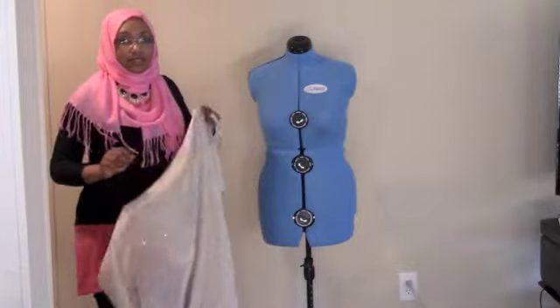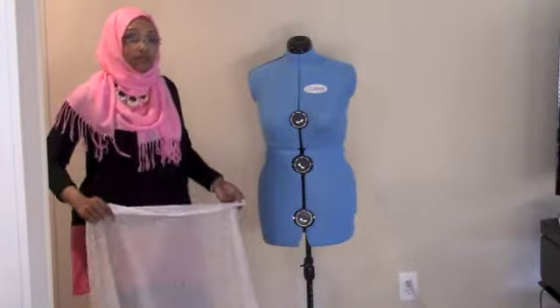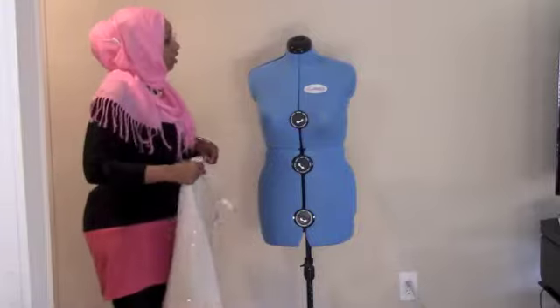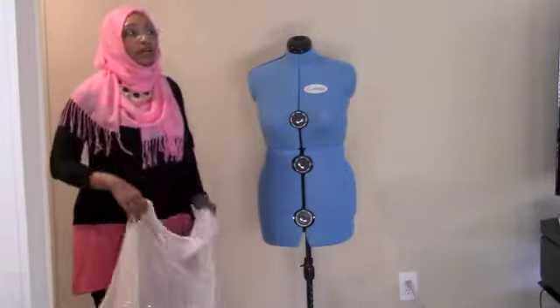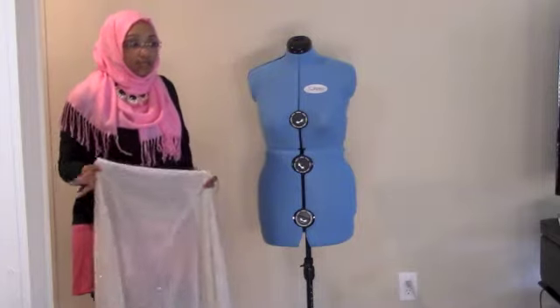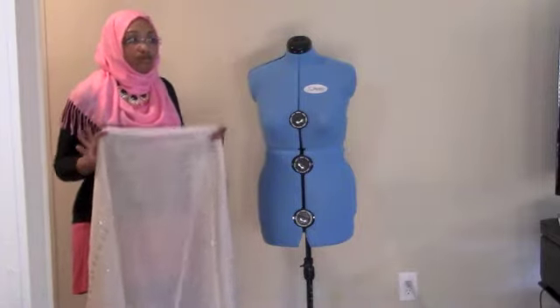It's very simple, like super easy — even if you don't have a sewing machine, you could still do this. You'll need a tape measure, you're going to need some fabric, and you're also going to need a sewing machine or some needle and thread.